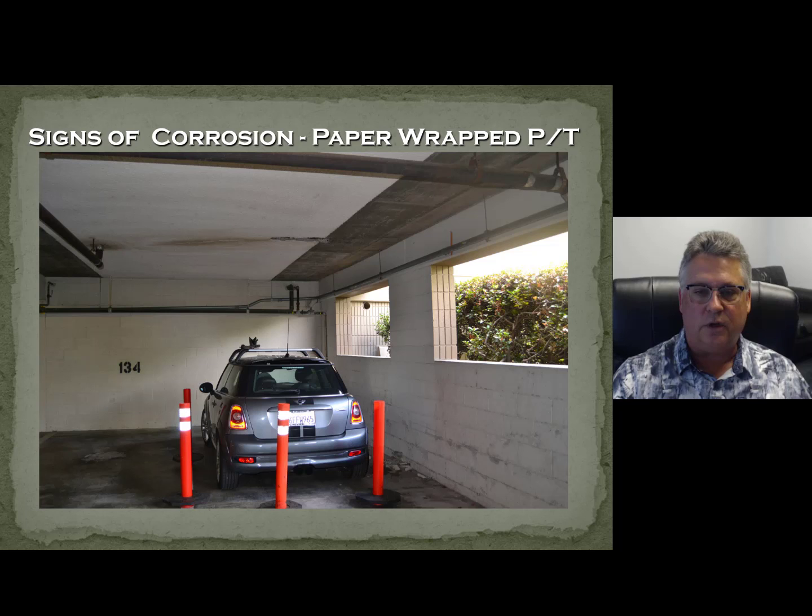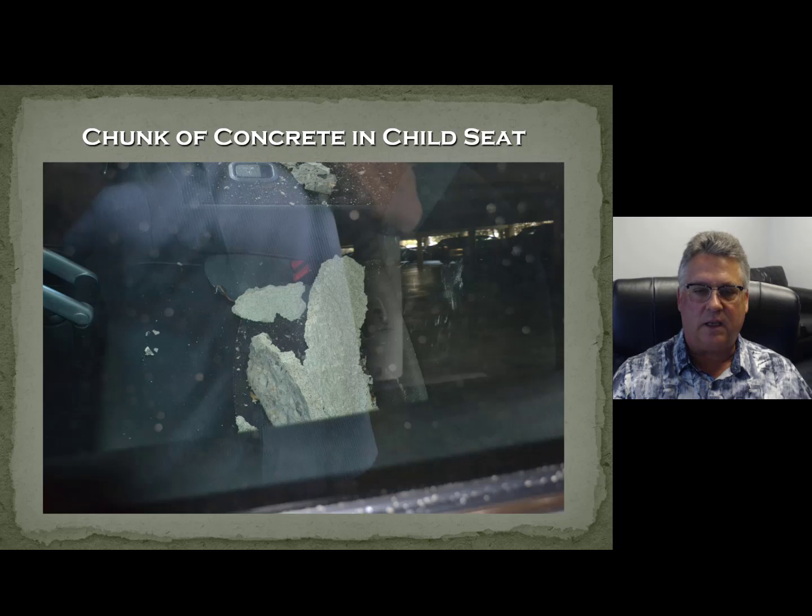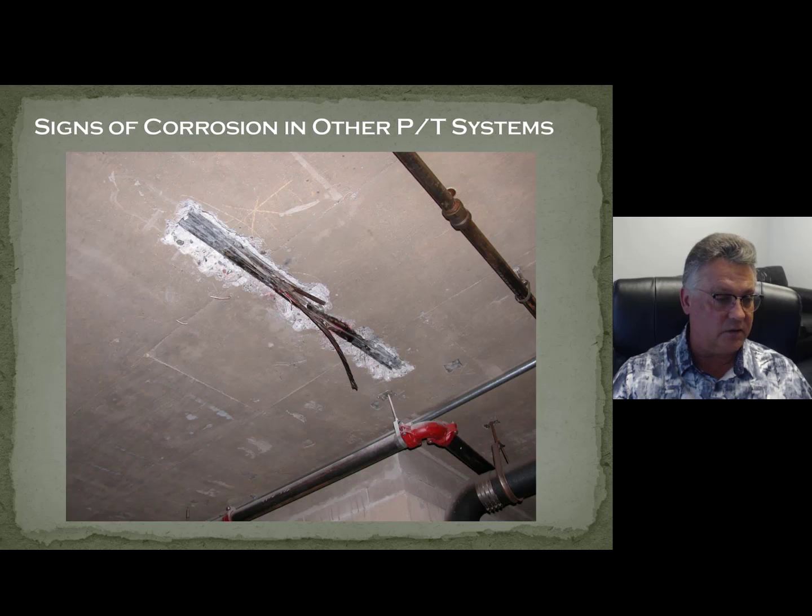This is a dramatic case — makes for great slides and presentations. What I was showing you was right above this parked car, right through the moon window — our sunscreen came crashing through the concrete and fell right onto the child's car seat. That's all it takes to get people very concerned about corrosion. When everybody walked by and saw it cordoned off with caution tape and could look inside, the residents got concerned. And sometimes that's what it takes to get something done.